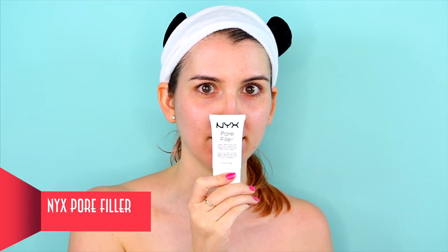First off, I used NYX Pore Filler on my whole face. There is no need to completely hide the eyebrows, but I do want them really close to my face so they don't cast any shadows.